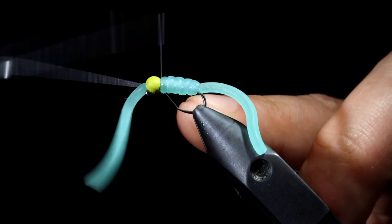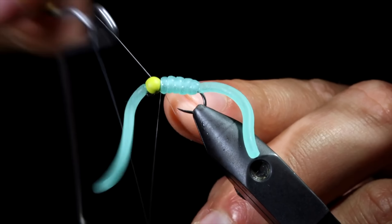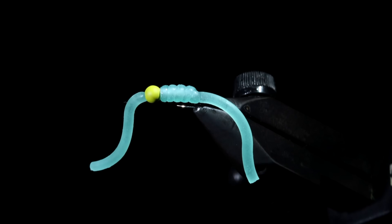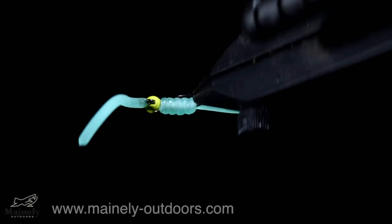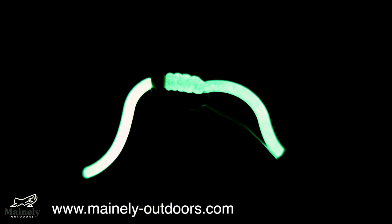Whip finish to secure everything in place, seat the knot tightly, and snip it free. The squirmy worm is a highly successful fly pattern that has proven itself over the years. Best fished in high waters after a rainfall event, this tungsten bead will help you sink down there and get noticed because of its one little secret — it glows in the dark, helping it stand out in these turbid waters.